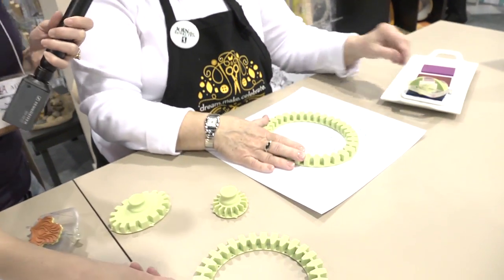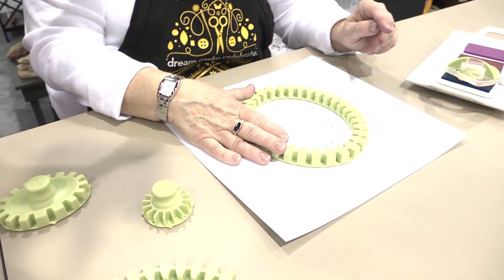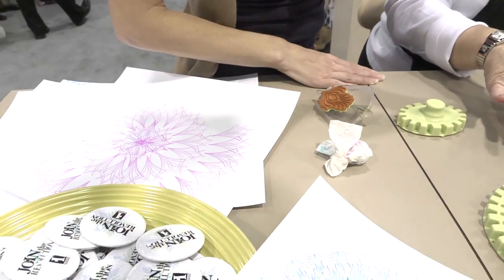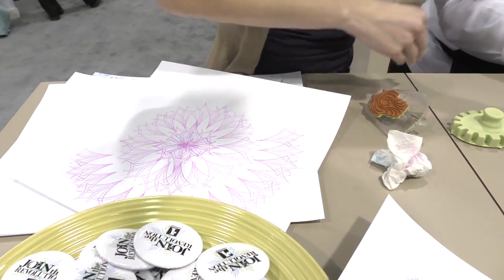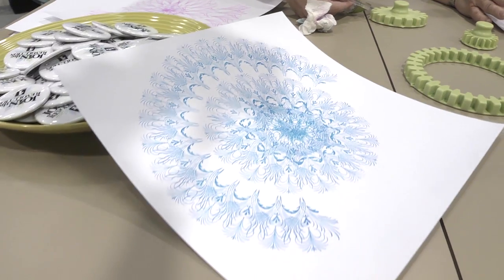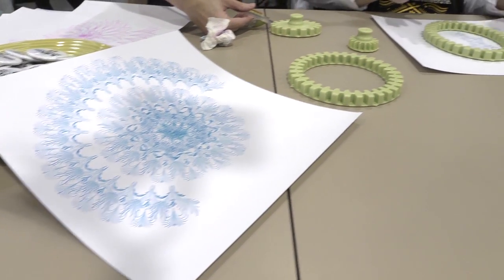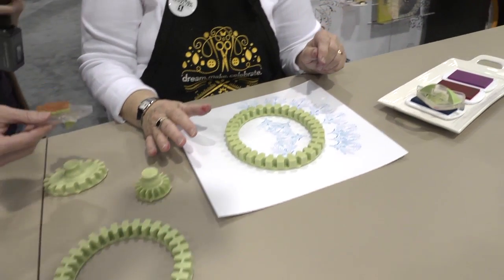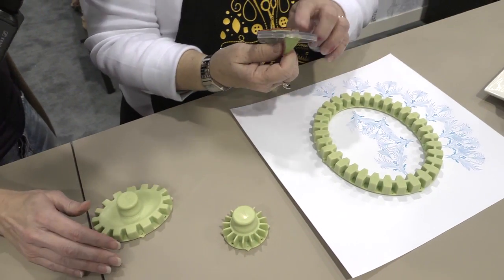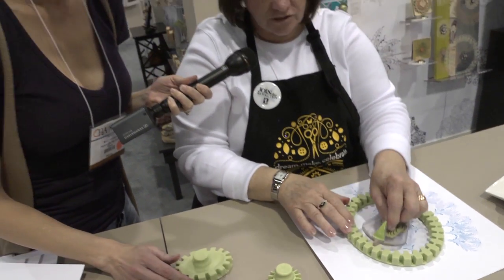How many different designs are there? There are 17 different sets of stamps that go with this, but you can also use your own stamps. You don't necessarily need to — we welcome you to use these — but if you have a favorite holiday stamp and you want to use it to create a wreath or a Christmas card, as long as it fits on the paddle, you can use any cling stamp. So it's the paddle with the notch that fits into the wheel that makes the system work.